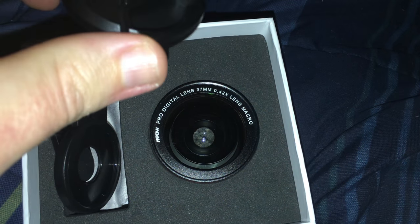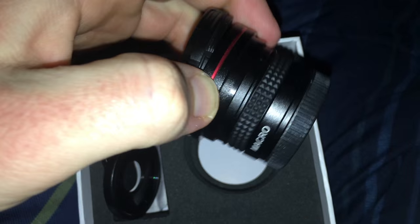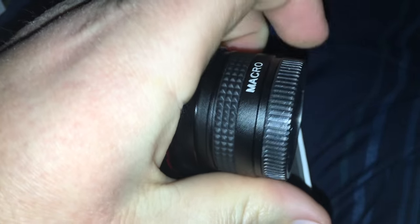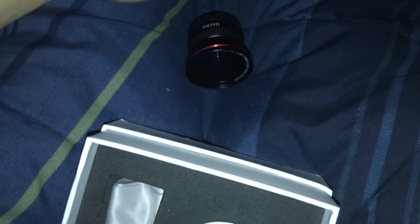Here's the Empow Pro Digital Lens — a 0.42X Macro Lens. You also get this neat little cleaning pad here — well, it's not a cleaning pad, it's a storage bag.